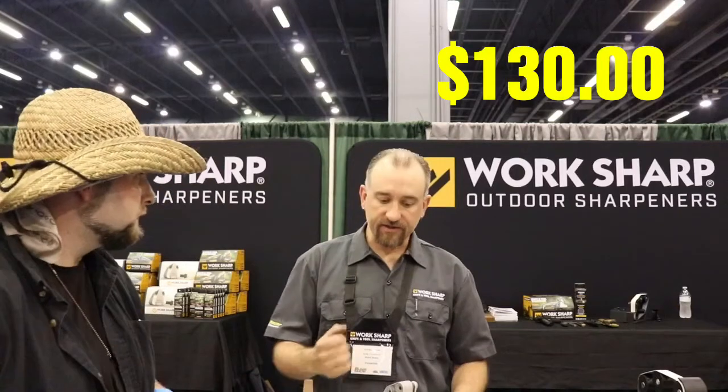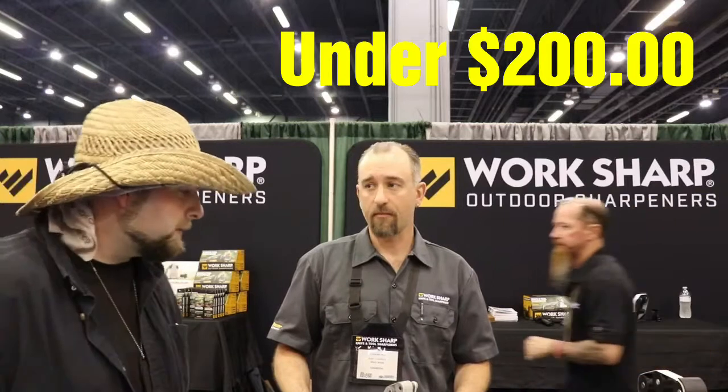What's the price point on the Work Sharp Ken Onion? The Ken Onion model is $130, and with the attachment and tool package it's under $200. Does that come with all the belts? Of course, it comes with everything — everything you need to shape, repair, grind, and strop to that hair-popping edge. Not only has Aim for Survival recommended this tool, but I've also seen Chris from Prepared Mind 101 recommending this product, and BattleBox supporting it — you can see it in their boxes. More than just me have found this product, and I hope you do too.